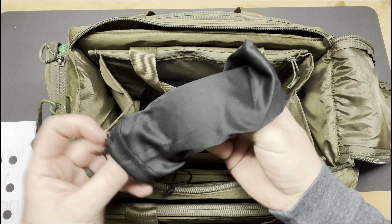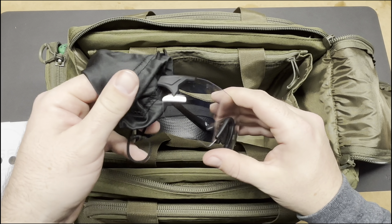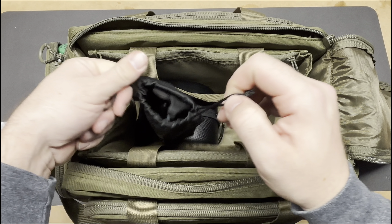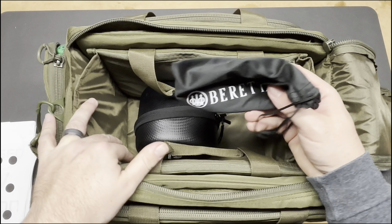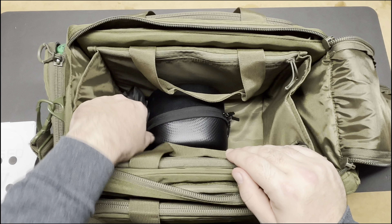I've got some Beretta safety glasses — I bought these at the range or Cabela's, one of the two. They're really nice. They don't fog up on me and they feel comfortable on my face. I do really like those.